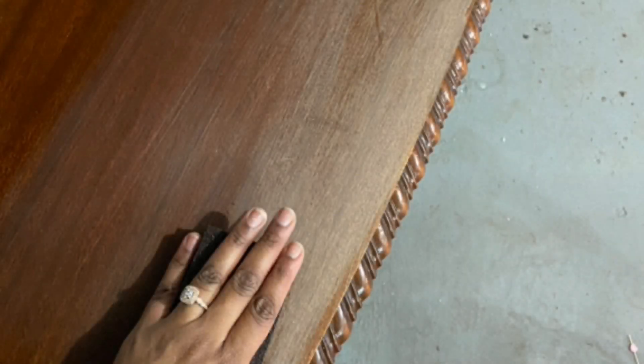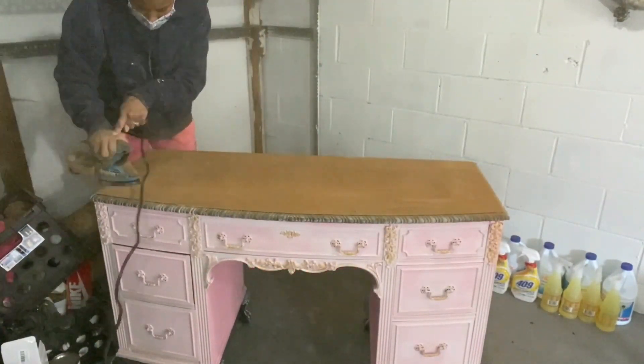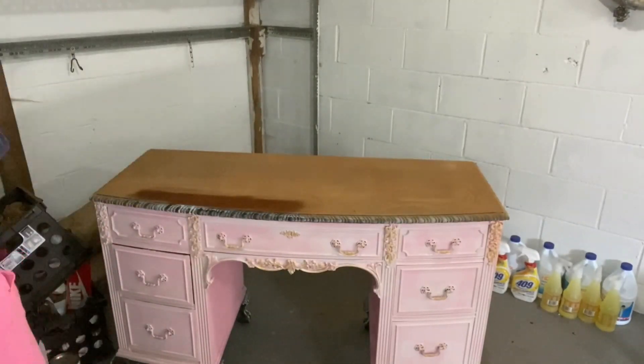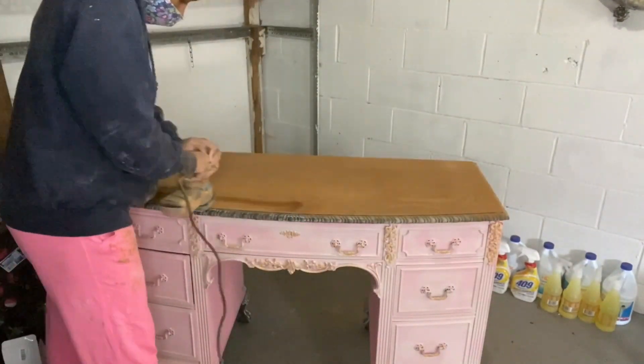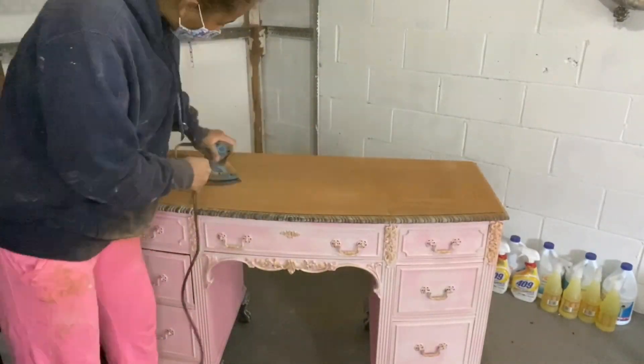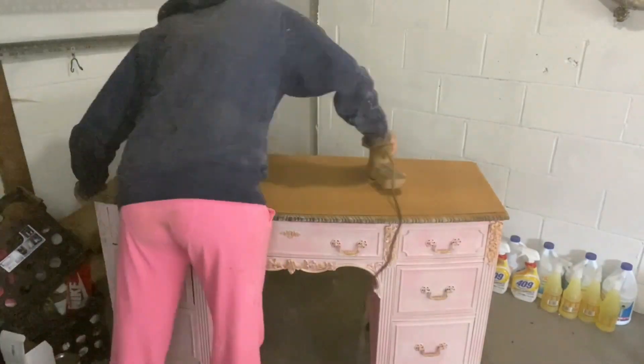I tried sanding it by hand when I first got the piece just to see, and there was no way I was going to be able to lift this without mineral spirits. There was also no way I was going to be able to sand it by hand.